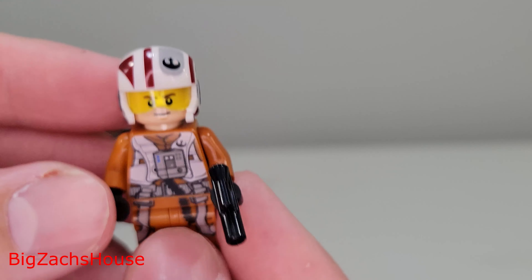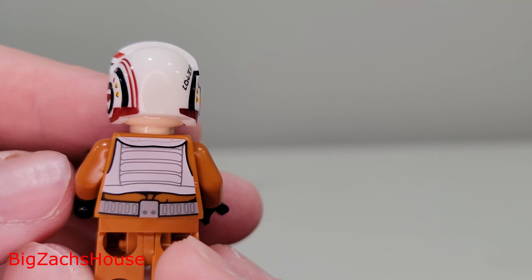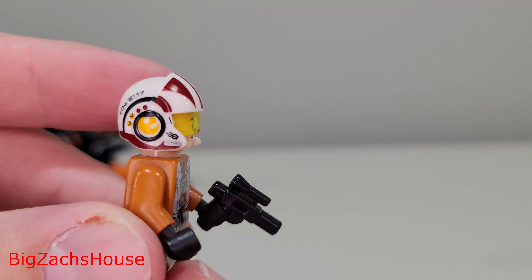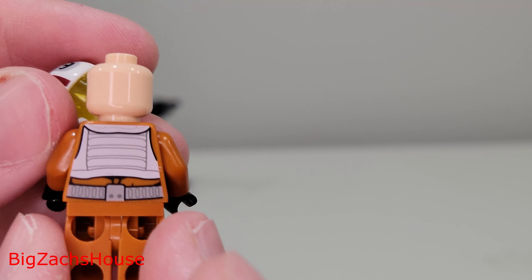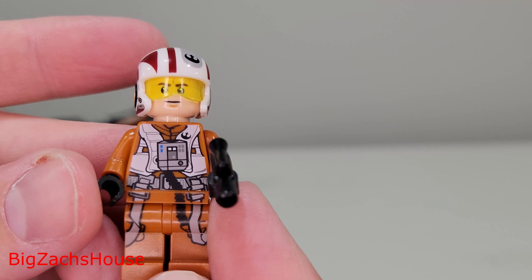The helmet is really neat — I think it has a lot of detail on it. I wonder if they would ever do a helmet build like this; I mean, they did Luke's, so why not? One facial print for this figure as well. Pretty cool-looking figure overall.